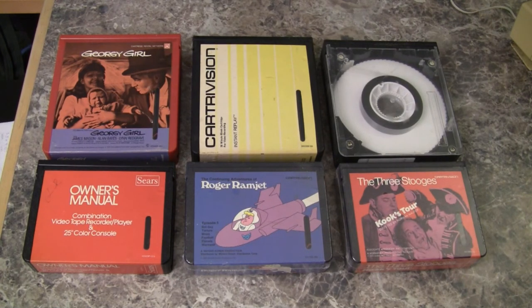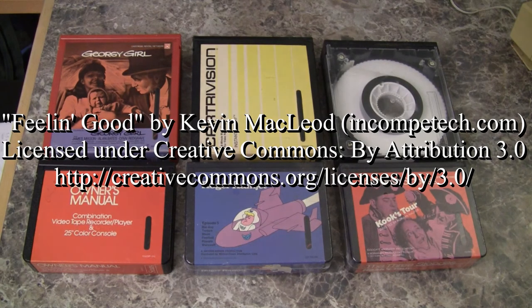So this was the style and lineup of Cartrivision video cassettes in the year 1970 — that's way back when. This video was made in 2018. LabGuy out.